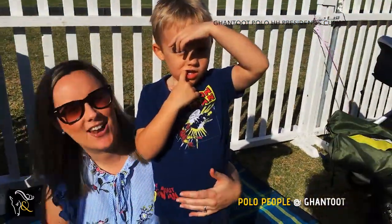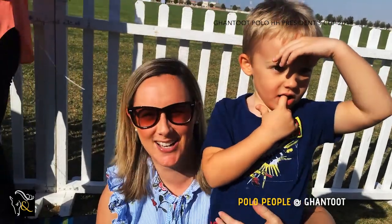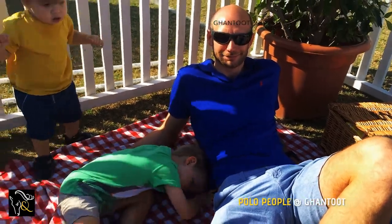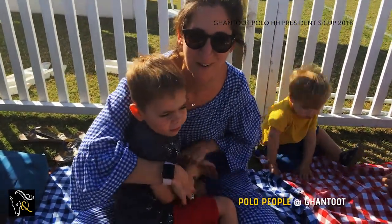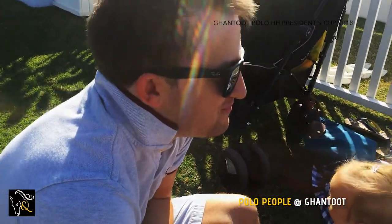This is Vicky and Oliver. We're from England and we love the Polo. This is Adam and Lawrence from the UK and we love Gantun Polo. I'm Vic and this is Alfie, and we're from the UK and we love Gantun Polo. We are Safwan and Nur from Syria. We live in Dubai. We love Gantun Polo.